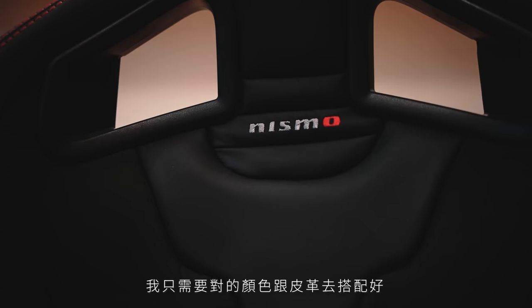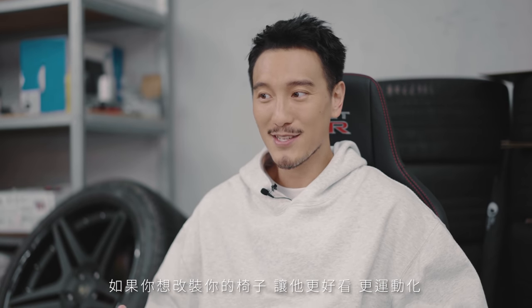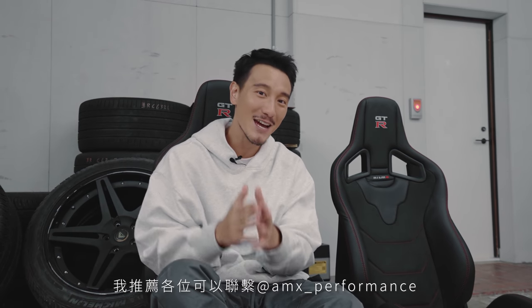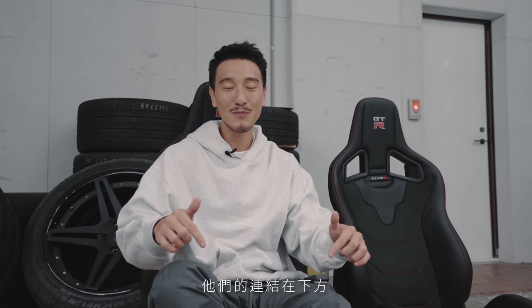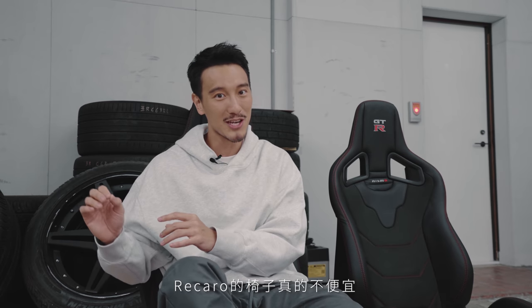I think it would look really good, I just have to find the right color leather to match everything. If you have an Audi, VW, or BMW and you want to upgrade your seats to something more sporty with more lumbar support, I strongly suggest you contact AMX Performance and get your custom Recaro seats done. Their link is below — just tell them EMC Sunny sent you and hopefully you'll get a good discount, because Recaros are not cheap, but AMX always has the best deals.